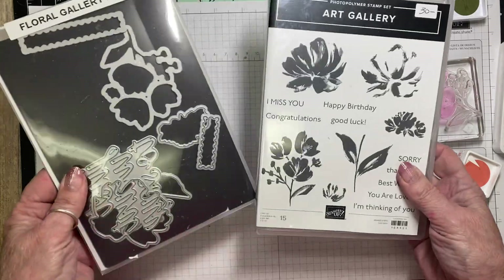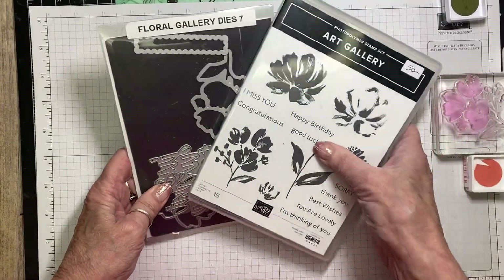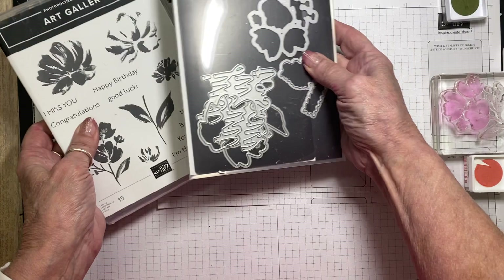Here's the bundle. When you purchase it as a bundle, you do save 10%.